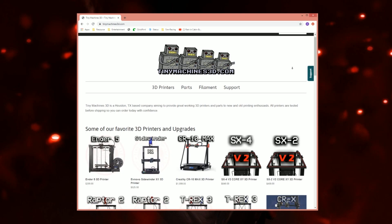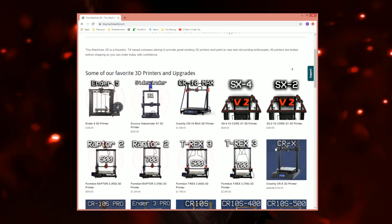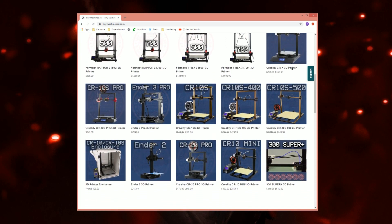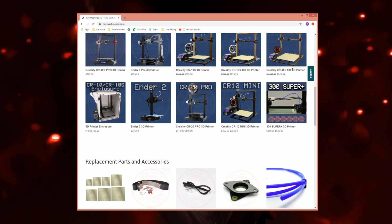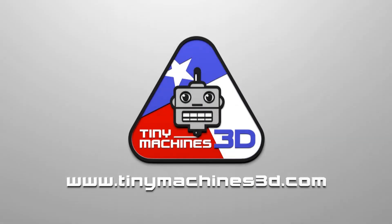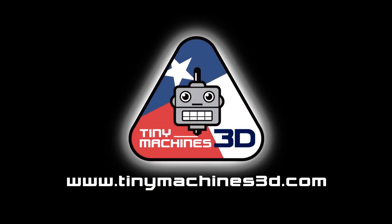You can order the TM Flex system for your 3D printer — the Sidewinder X1 and many other tested reliable 3D printers — online at tinymachines3d.com. Inspected and tested 3D printers. Upgrade installations by experienced technicians. Excellent service and support. Tiny Machines 3D.